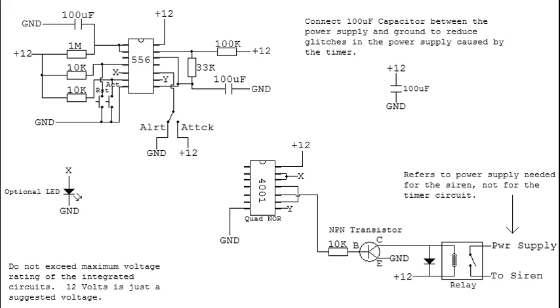The timing is based on a 556 dual timer, which is basically just two 555 timers in the same package. The timer on the right controls the attack signal timing. The way I've got it set up right now, it stays on for about 2 seconds on, 8 seconds off.